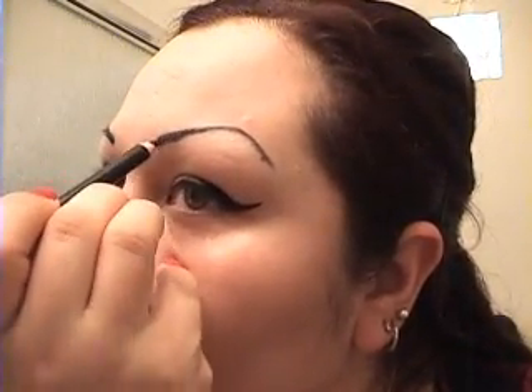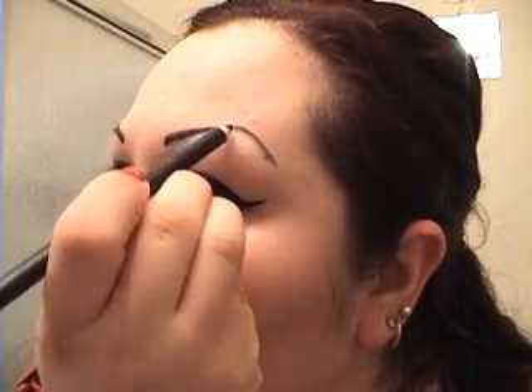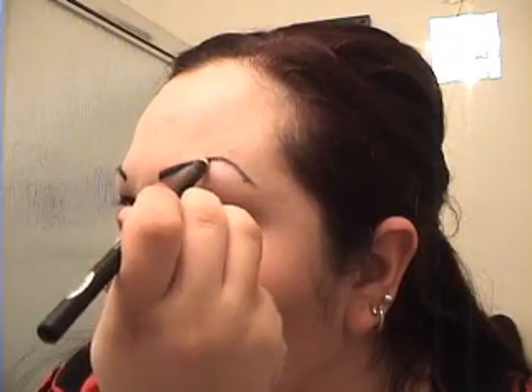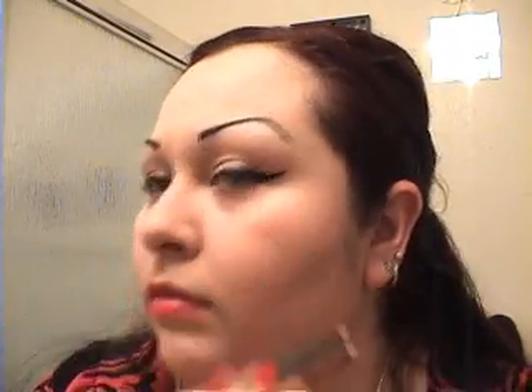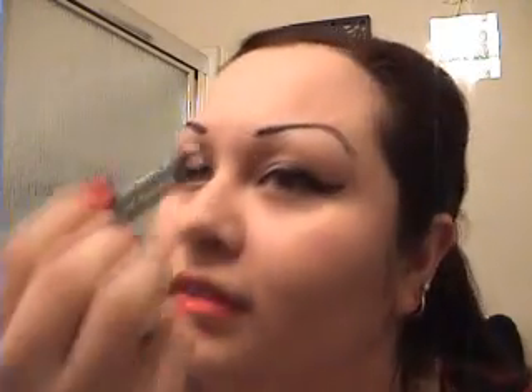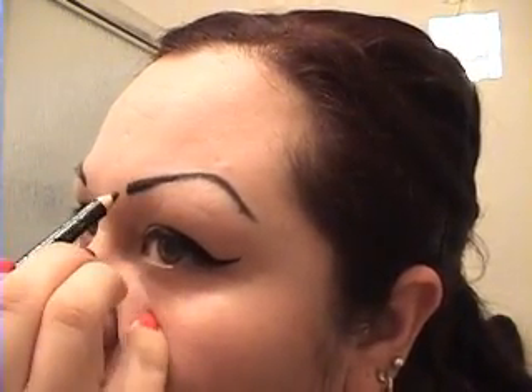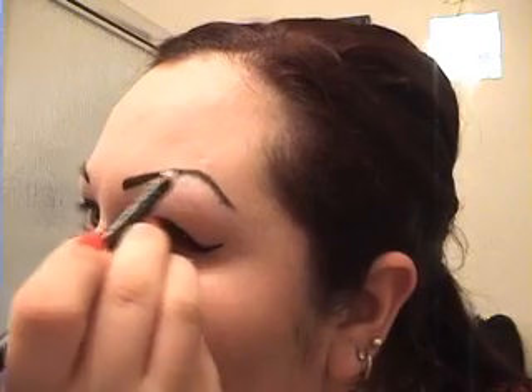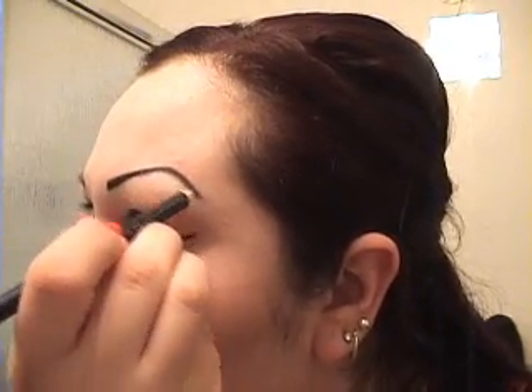My daughter keeps knocking at me so this second one is going to be pretty messy. I think I drew this one a little short today. Those of us who draw on our eyebrows know that every day they come out different and they will never come out the same. I'll just use my finger to clean it up a little bit.